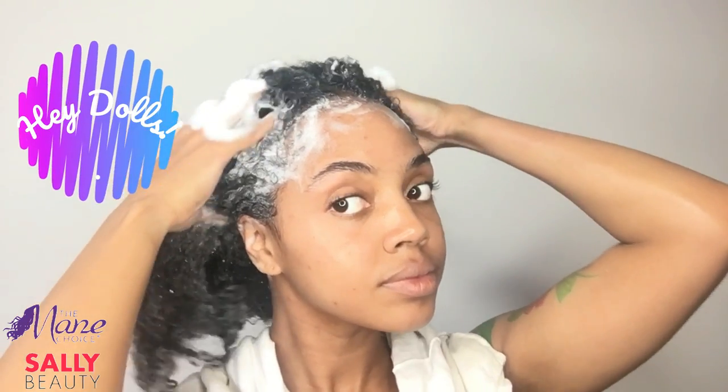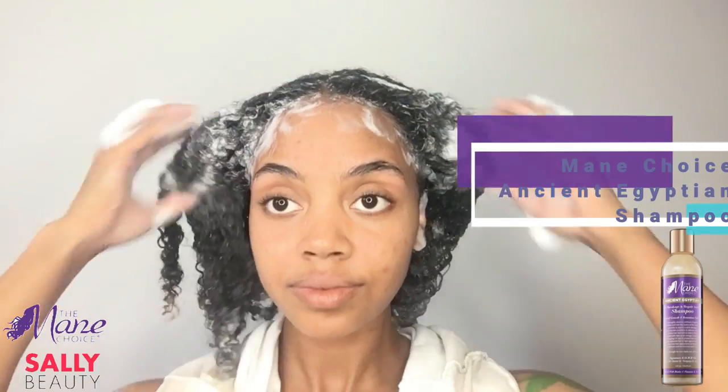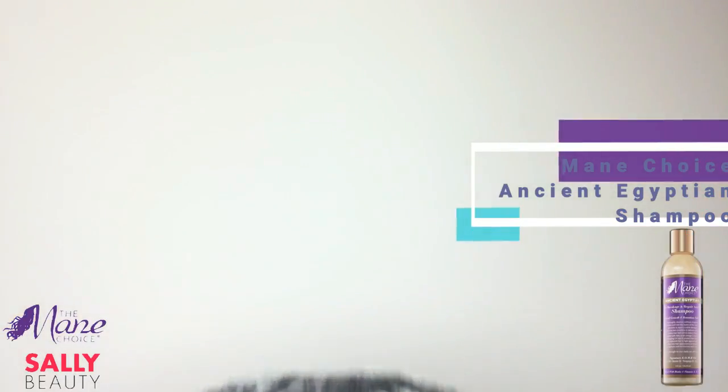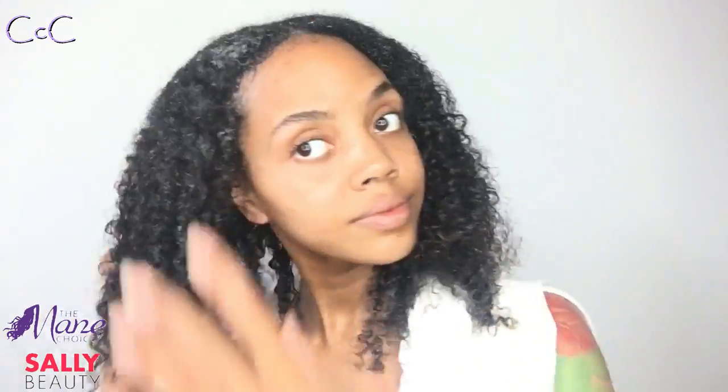Welcome back to my channel! We're jumping straight into the tutorial. I'm already washing my hair with the Mane Choice Ancient Egyptian shampoo, and then I'm going to follow up with the Ancient Egyptian anti-breakage and repair hair mask. This is definitely one of my favorite deep conditioners, and it makes it way too easy to detangle.